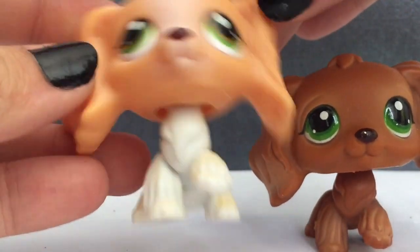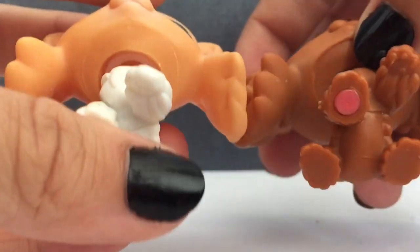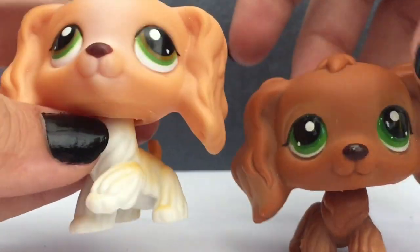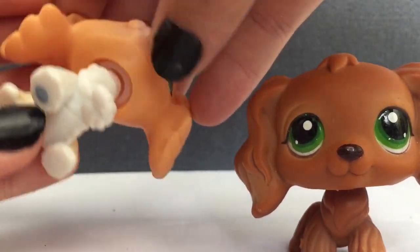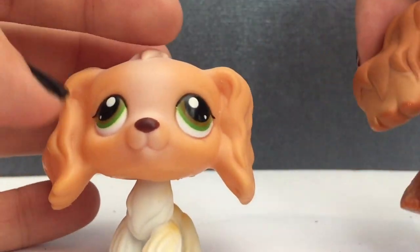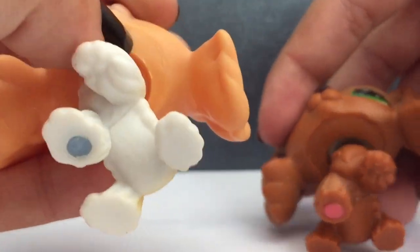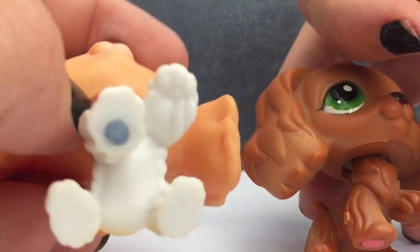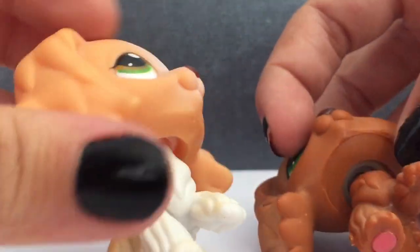So this is the fake one that I purchased on eBay for like five dollars. Let's show off the plastic first — if you see the plastic right here, it's kind of pushed out, making her look like she has a big face, like she looks fat in this one. Real LPS don't have this, and unless it's like a defect, I've never seen a real LPS who has this. Hers is flat, this one's puffed out.